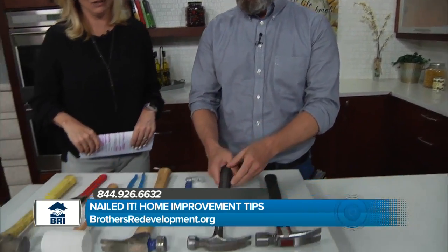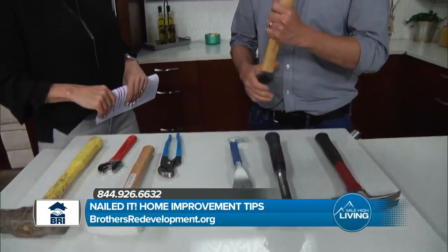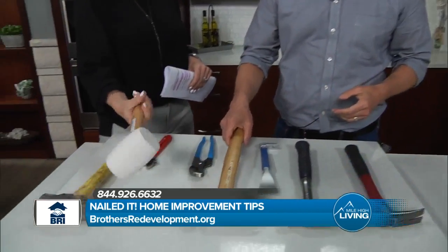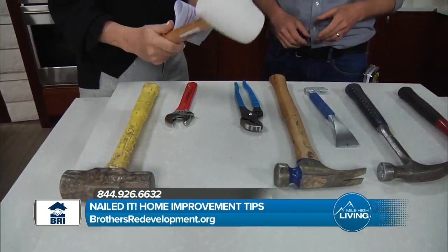And we have the classic framing hammer. Notice it's actually lighter, but it's got a really long handle. Notice the waffle front and the wider head — that helps people who are framing to grab the nail better so it doesn't skip off. But anything you touch with that is going to leave a mark, so you only want to use this for rough framing or anything that you're going to cover afterwards. You get so much torque with this one.